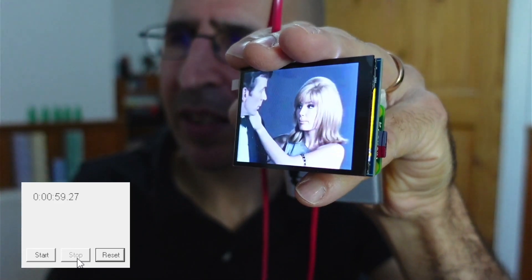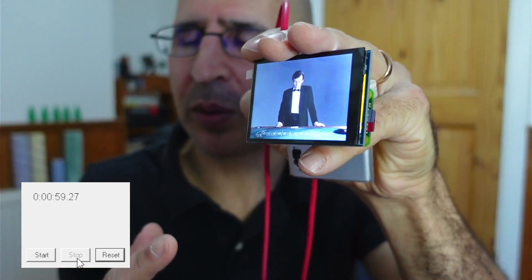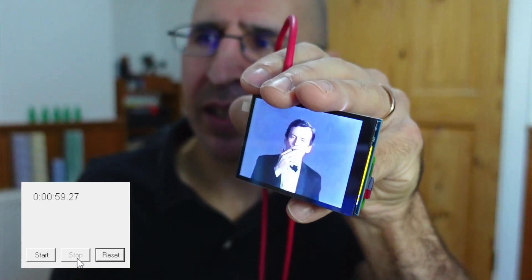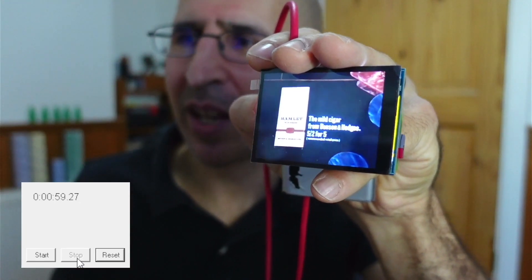If you followed Bubba447's setup process, this is what you would get. I did add the logo, but it doesn't actually slow things down at all.